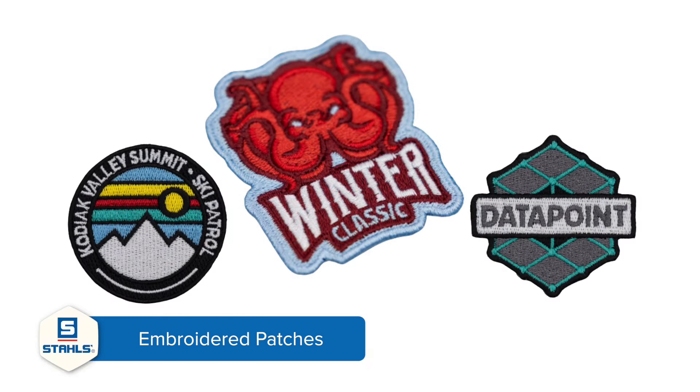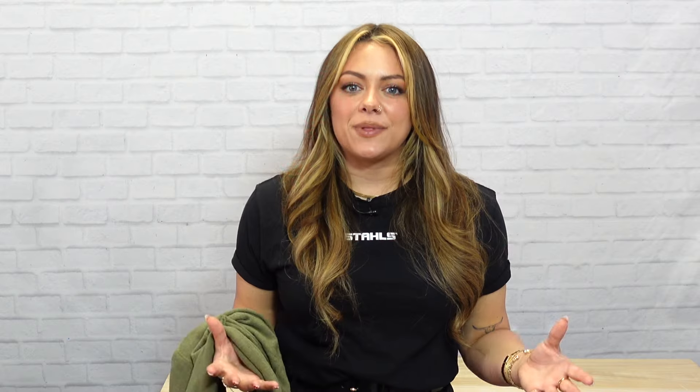I'm going to show you how you can take an embroidered patch and use it as a locker tag on this style, and that's all going to take place on the 360 IQ hat heat press.